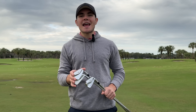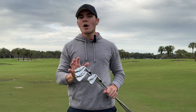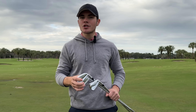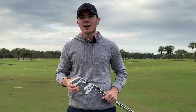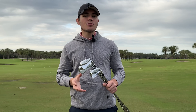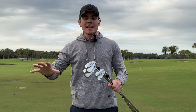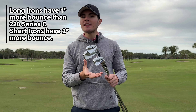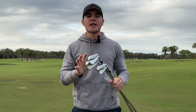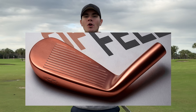The 241s don't see a ton of changes, as you'd expect for a muscle back, but Mizuno was able to move a little more mass behind the hitting area for a more solid feel through impact, and there are small visual changes like a slightly thinner top line. Throughout the entire lineup — 245 through 241 — Mizuno added a little more bounce for better turf interaction. All irons remain forged in Hiroshima, Japan and still have that copper underlay Mizuno has become known for.